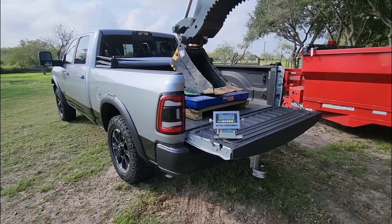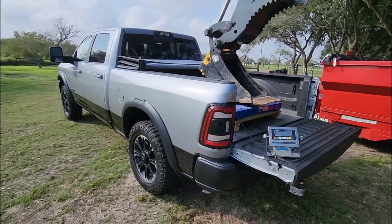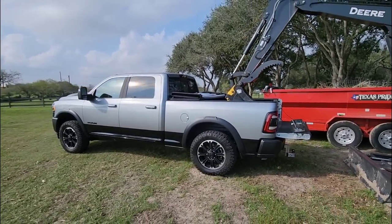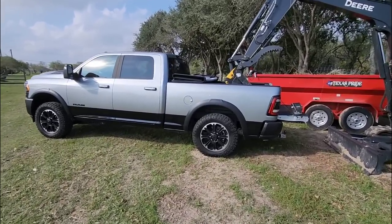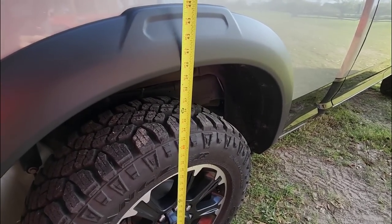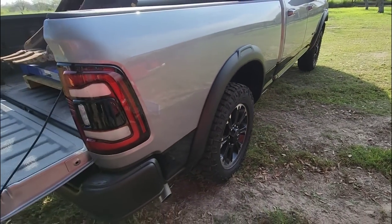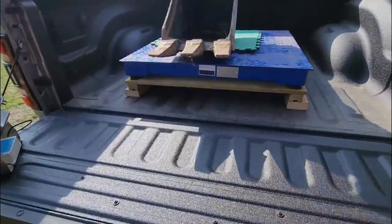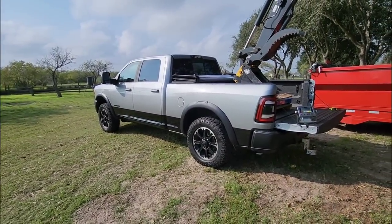We're at 2,720 pounds, which is about the maximum payload capacity when you factor in the weight of the scale and the pallet underneath it — roughly 2,900 pounds total. So this is what the truck looks like under full load. We were at 43 inches before — now we're at 39 and a half inches. That's three and a half inches of sag. Pretty crazy. It's dropping off a little bit to about 2,700 pounds on the display. Let's go a little higher.